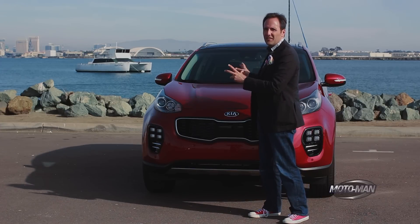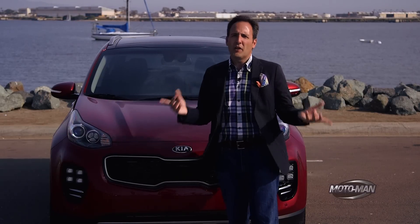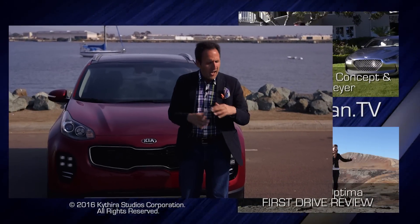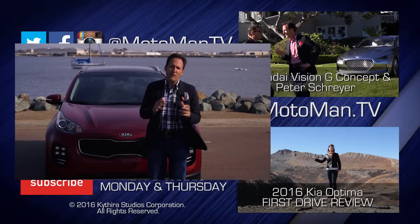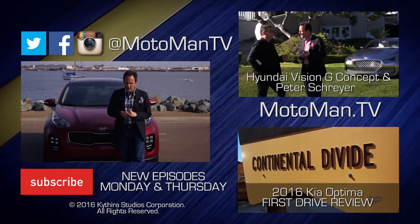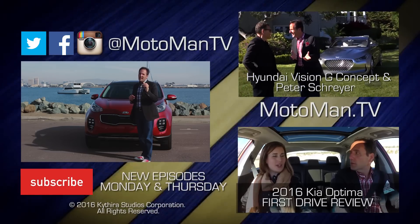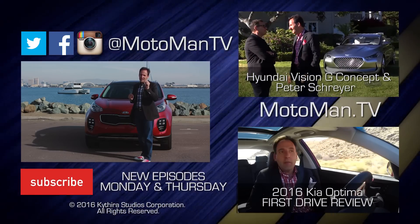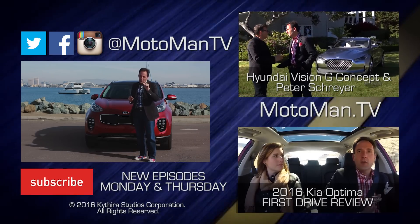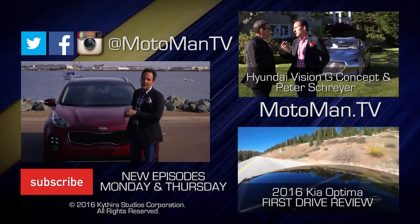Let me know via our social media — MotomanTV on Facebook, Twitter, and Instagram. Make sure you download our new mobile application, free at Apple iTunes or Google Play. And a little fun fact: Peter Schreier, you saw him on the show with that Hyundai design concept from Pebble Beach. An interesting tidbit he shared — when he talks about Kia design, the car that sticks with him the most was the first one he put his hands on at Kia, and that was the Kia Sportage. Until we drive this car together, bis später.